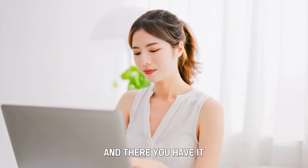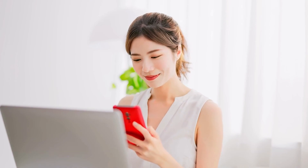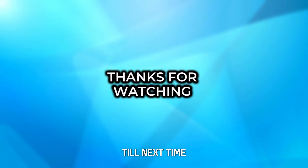And there you have it. Turning off Zoom on an Apple Watch is that simple. Thanks for watching. Till next time.